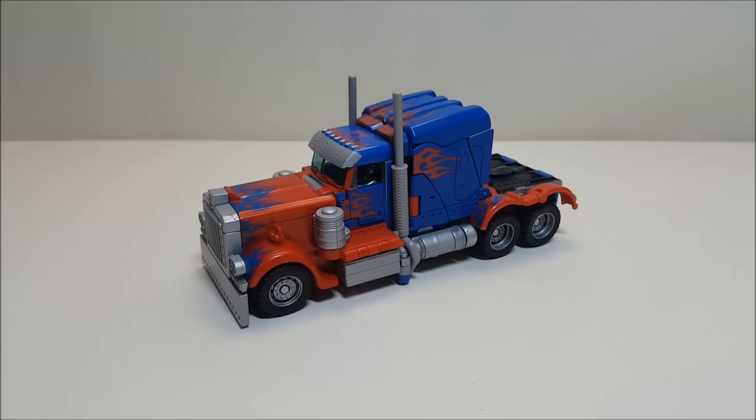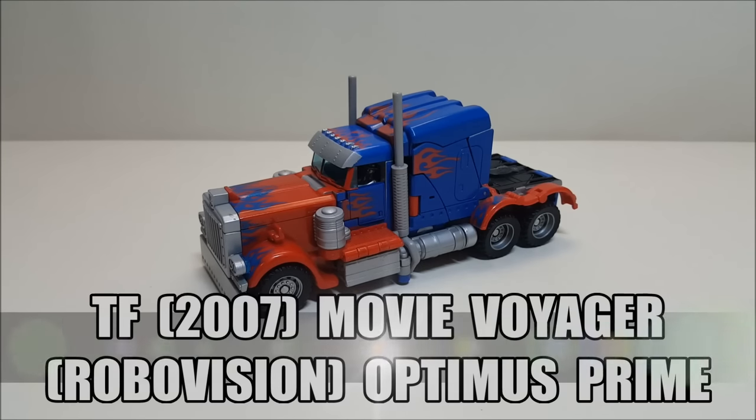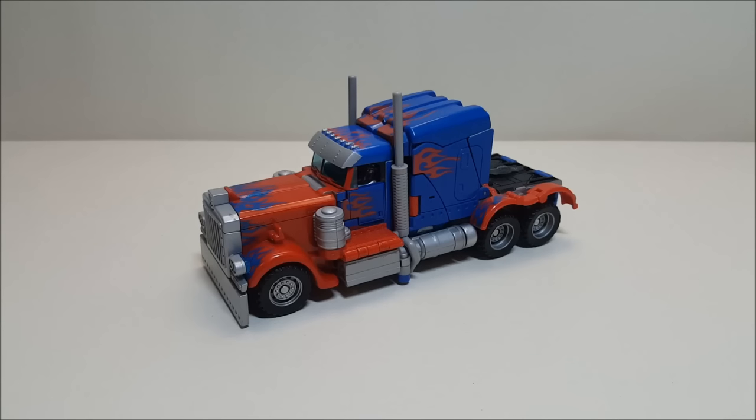Hello and welcome to That's Just Prime. Today we're going to be taking a look at the Transformers Movie Voyager Optimus Prime, and I eventually grew to love this toy — yeah, you heard right.